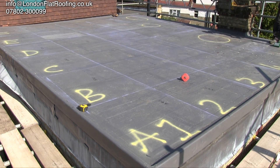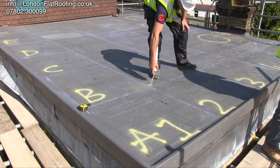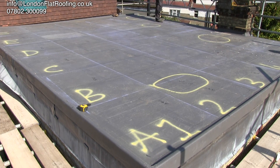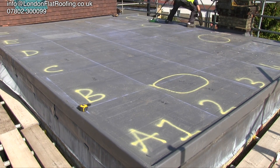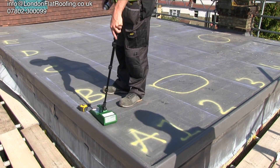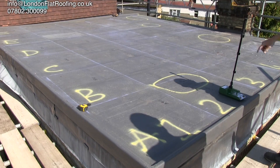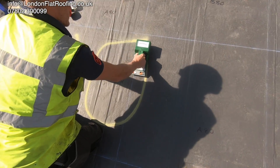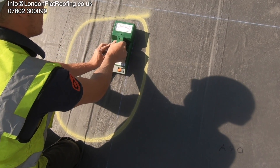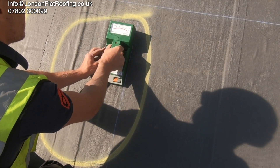We're going to go around this particular roof and mark it with big round circles on the roof. Normally we wouldn't do this — we'd normally go away to the office, do a report, and then show the customer exactly where we've identified there is moisture. However in this instance we know the roof is being stripped, so we can actually do this on the roof. Previously we marked this particular area because we found that the equipment was showing us that there is moisture underneath it.